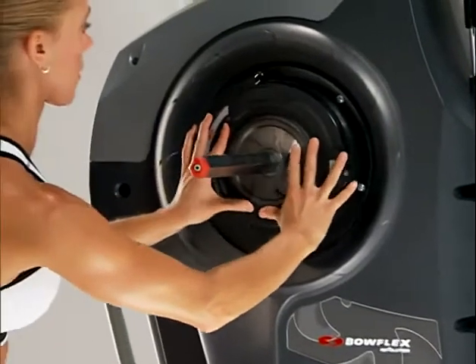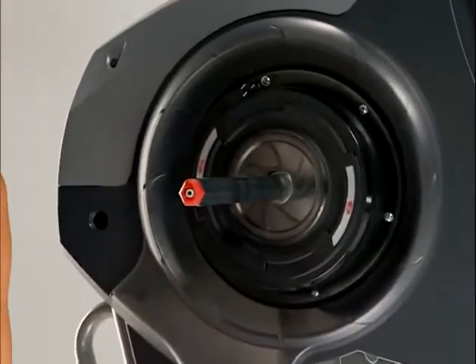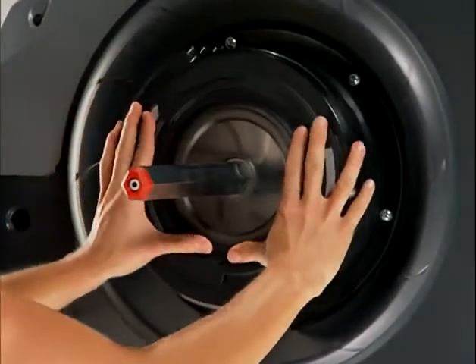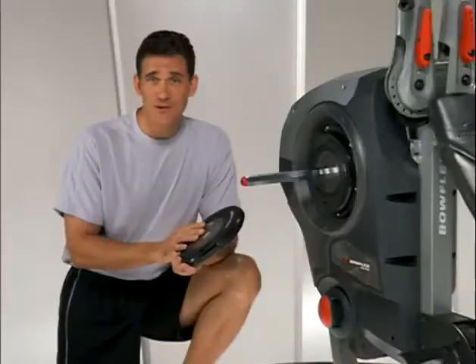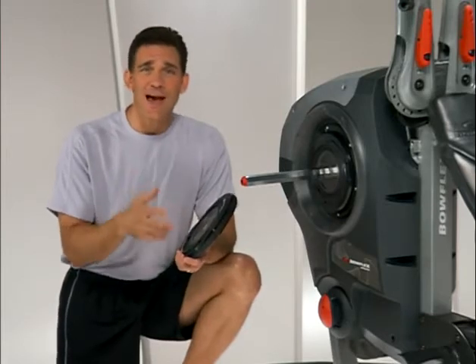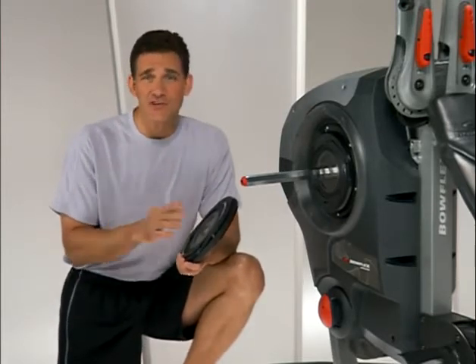That's the beauty of Spiroflex technology. The real power of the workout is in the resistance, not the weight. That means you can quickly and easily stack these lightweight plates onto the Revolution, just like free weights, and get a great workout. With a standard Revolution package, you get up to 220 pounds of resistance for any exercise. Plus there's an 80 pound upgrade that lets you top out at 300 pounds of resistance. You can get up to 300 pounds of resistance, but the actual weight of the Spiroflex plates is just a fraction of that.